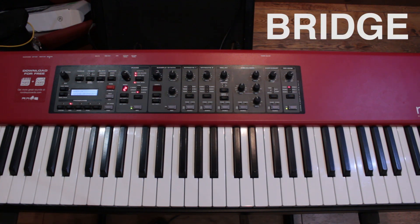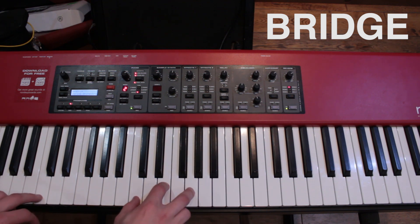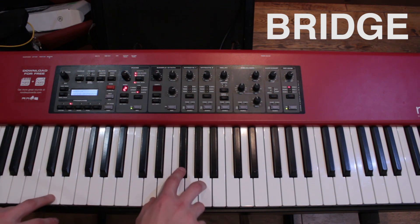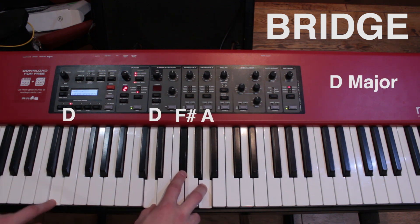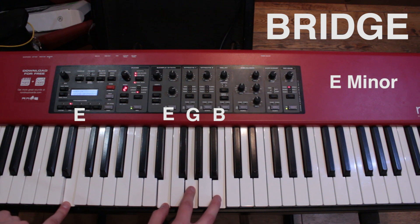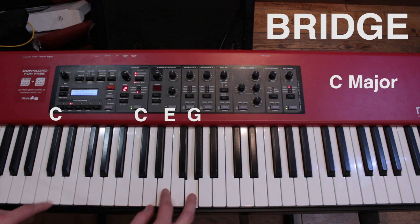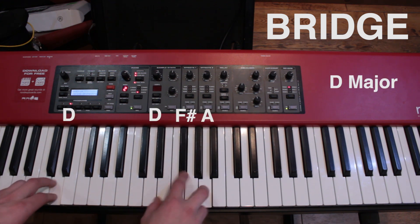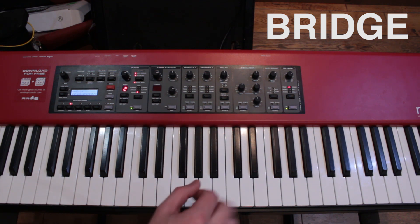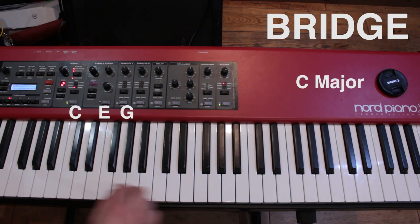The final part of the song is the bridge — the part where it's like 'I fly all night, feelings that I can't forget.' It's again made up of chords we already know: D major to E minor, and then C. So it goes: 'I fly all night, feelings that I can't forget.'